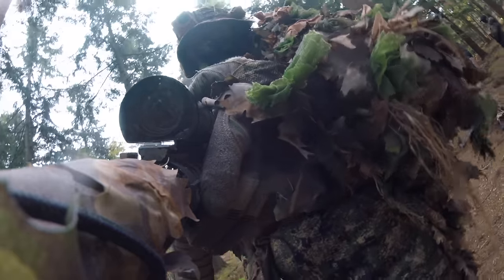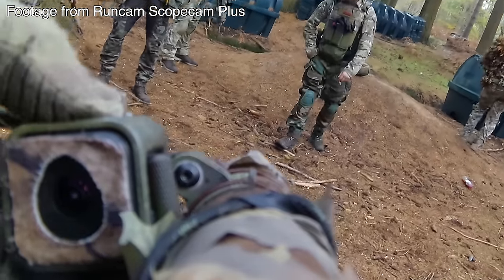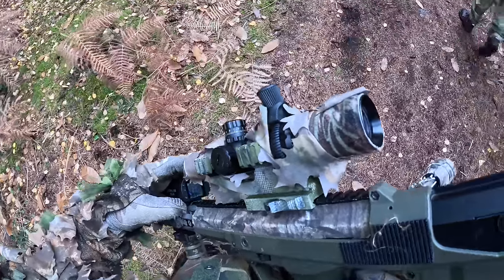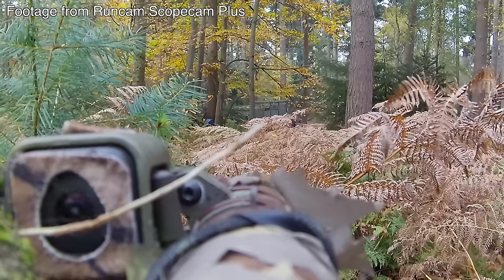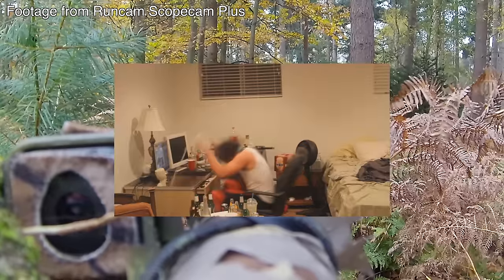A big problem I had with the Scope Cam Plus is that when you stop recording, the zoom setting resets back to one times zoom. So each time you start recording again, you must remember to go back to the required zoom level — otherwise you'll end up with wide-angle shots and be extremely annoyed when you get home and realize it happened.